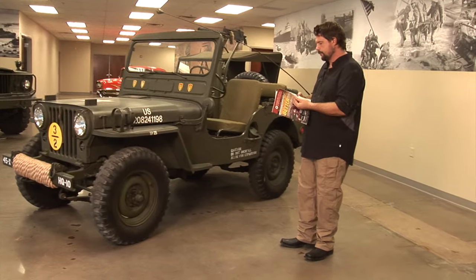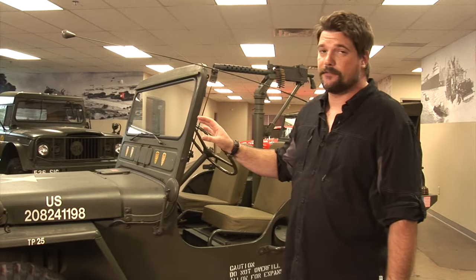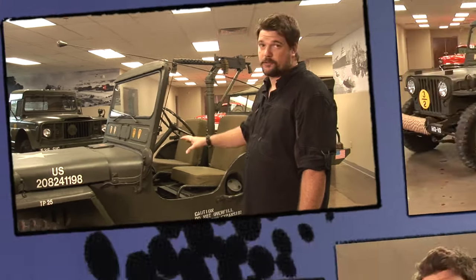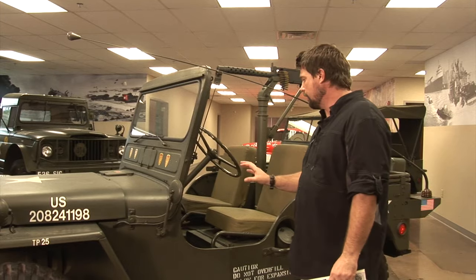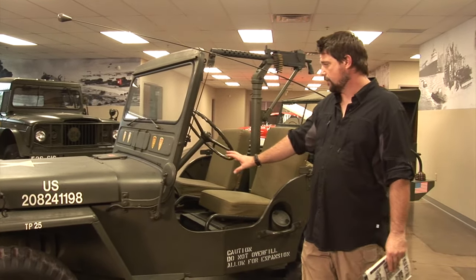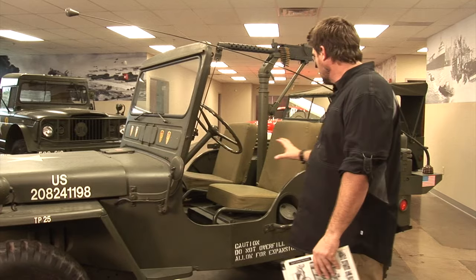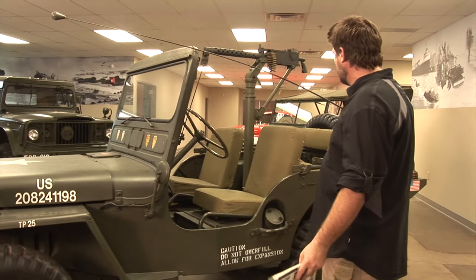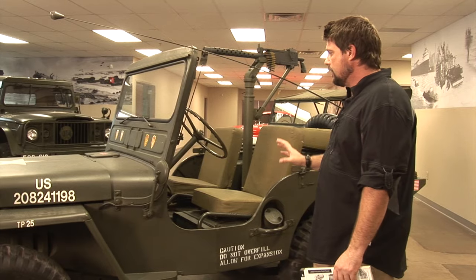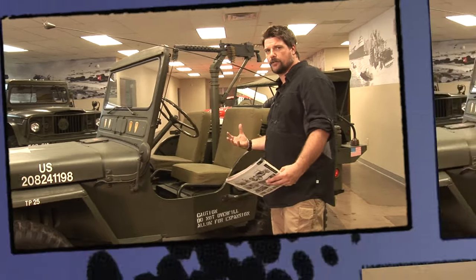Let's go to the M38 in the field guide. They made the M38 — the MC — from 1950 to 1952. This particular one is a 1951 Willys M38. The main characteristics are essentially the same as the MB and GPW. They beefed up the transmission and added a T90 that's waterproof. They stayed with the two-speed Dana 18 transfer case. The front end is a Dana 25 and the rear end is a Dana 44. The vehicle is a little heavier than the MB and GPW, and they did a lot of modifications to make it more comfortable and easier to use.